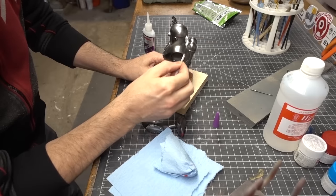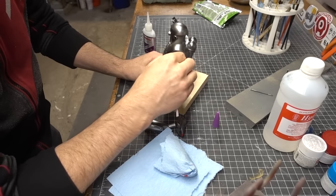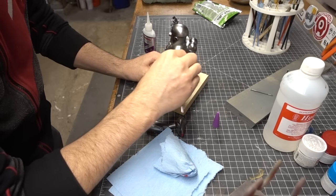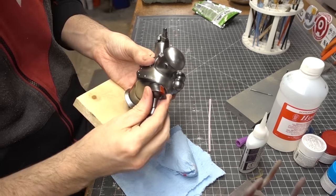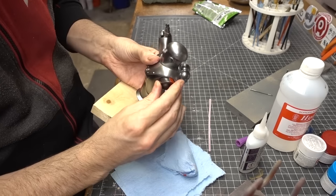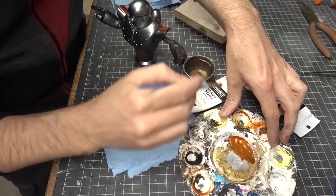I was finally confident in the finish to start gluing our buddy together. I sanded some of the paint off of his arm pegs, as well as a little bit on the inside of his shoulder sockets. Then a little bit of super glue was squeezed into the body and the arms were slid into place.